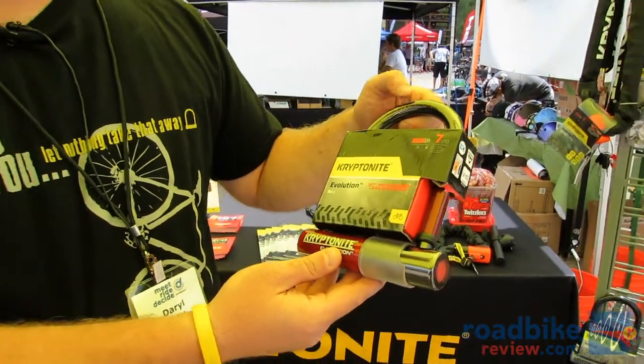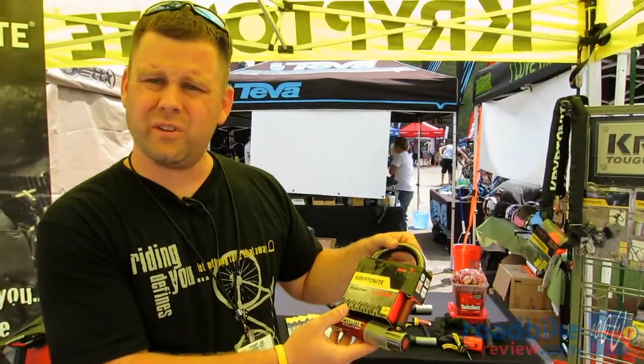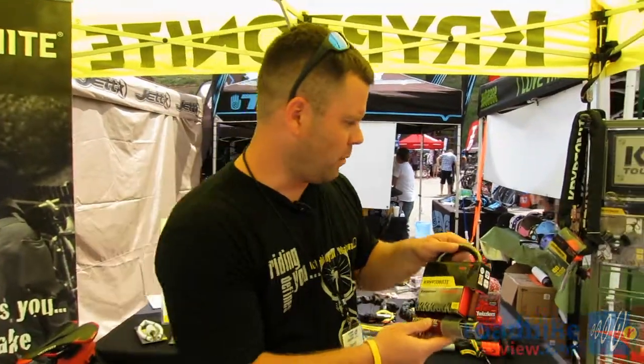It's available now, you can see it online. It has the same security rating as the Evolution Mini 5 — 7 out of 10 — but we're really excited about this and happy to be celebrating our 40th anniversary.